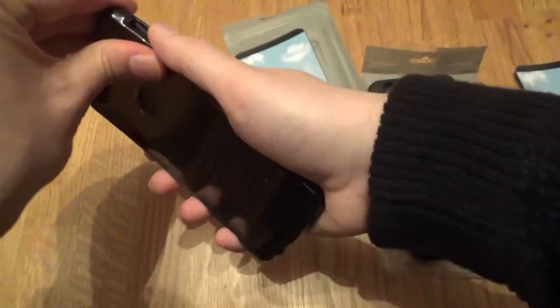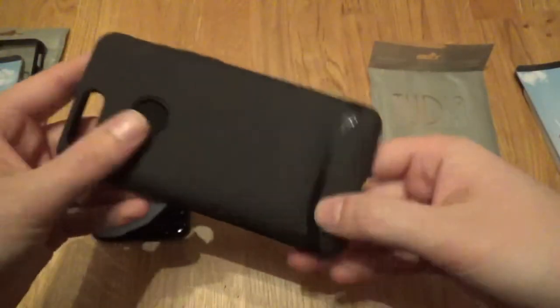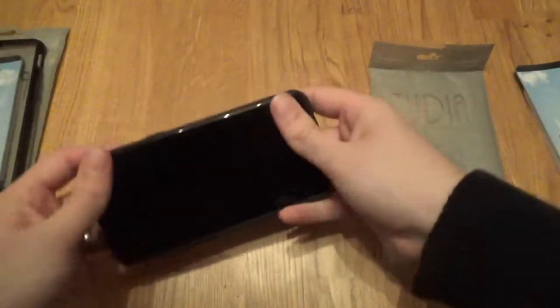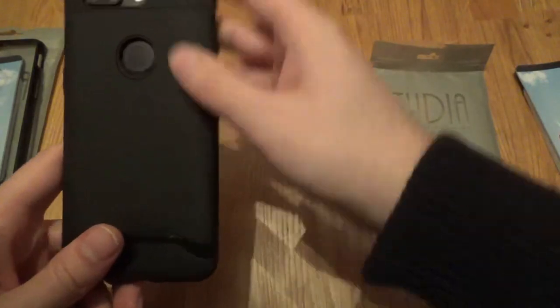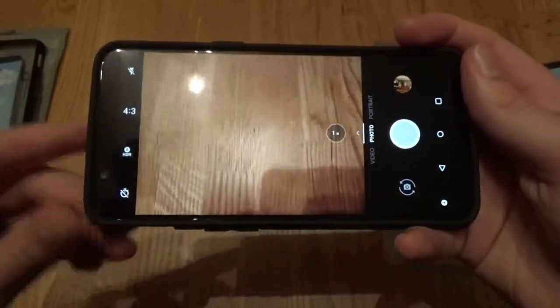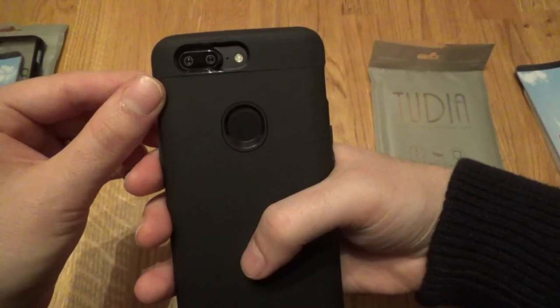Overall quite a nice case, pretty decent — a new case from Tudia. Now we've got the Merge, which we have seen for other phones. It's a bit bulkier, so let's pop it on. There we go, it went on nice and easily. Again the camera placement on this one actually seems a little bit worse — let me just open the camera up and have a look. Okay, well it's not affecting the camera, so that's good.